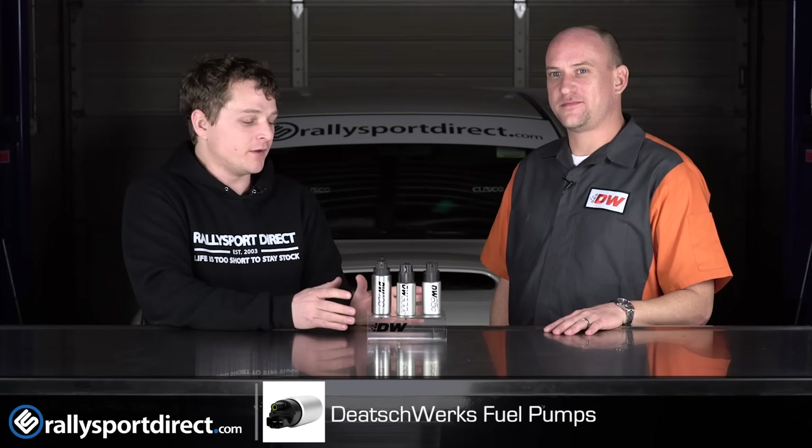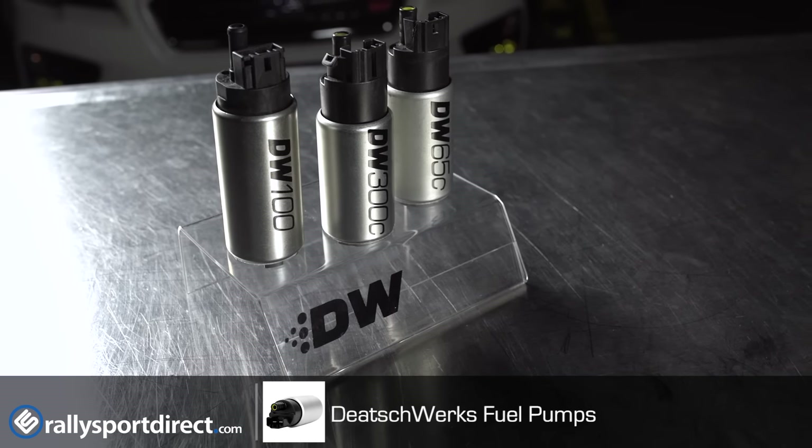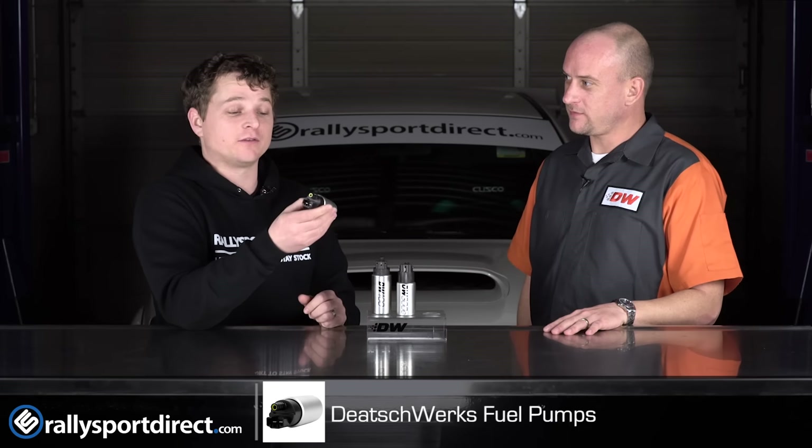I was actually looking these over before the video. Most of us are familiar with the 65C — that's kind of our go-to fuel pump for any of the newer cars. They were actually the first ones to introduce a direct plug-and-play drop-in fuel pump. Anybody with the newer cars knows how big of a pain that fuel bucket is. We've actually run a bunch of them in our own personal cars, and we love them just because they drop right in.